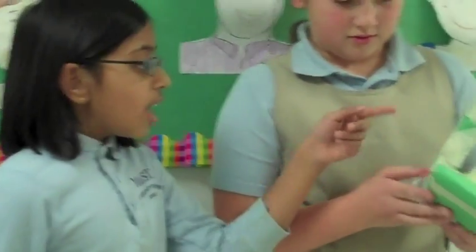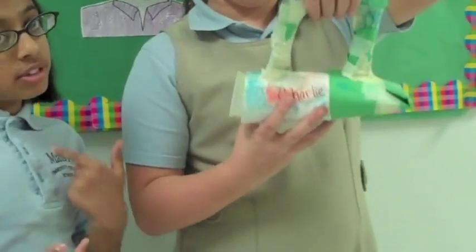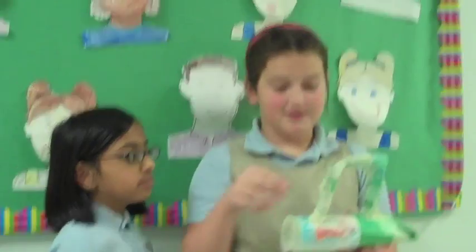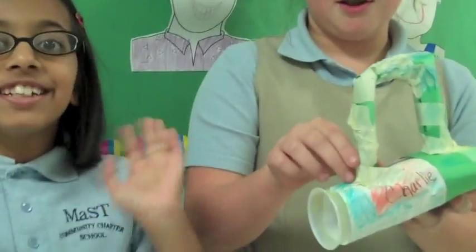It was really bad. Since it was really heavy to carry, we made a handle. It took a lot of time and two days. It's called Charlie's.